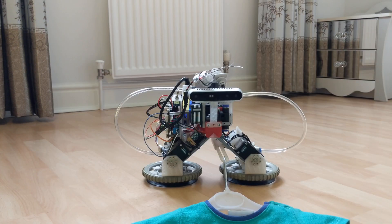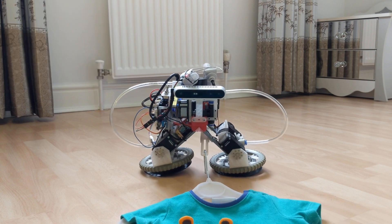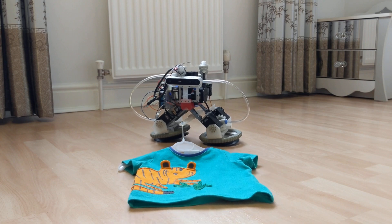Thanks to Shadow Robot Company for providing the baby bodysuit, loyal Patreon supporters Tom Lackner and Christopher Allum, and especially to my wife who suffered 9 months to make my robot a new toy.